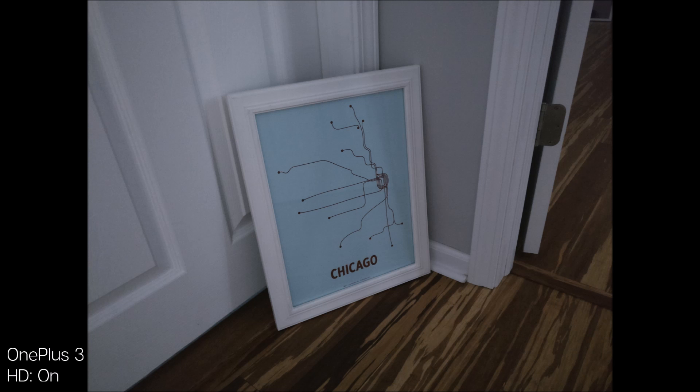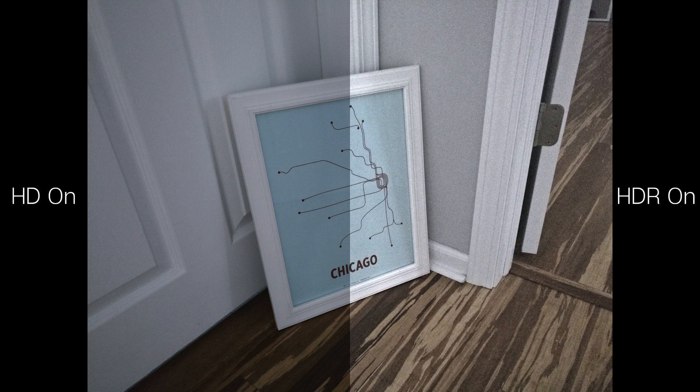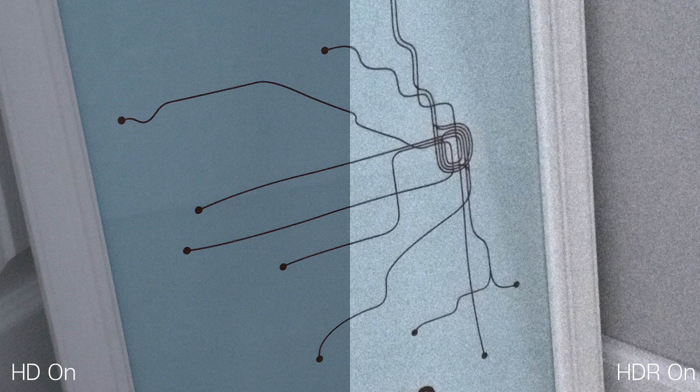In low lighting, the HD version offers a much clearer picture with less noise compared to the one with HDR on. With HDR on you get a brighter picture, but I would rather have a darker one with a lot less noise. In poor lighting, however, while both of these pictures look fairly the same, I've noticed that the shot with HD on denoises the picture in a way that it loses some detail, especially on the border of the picture frame.